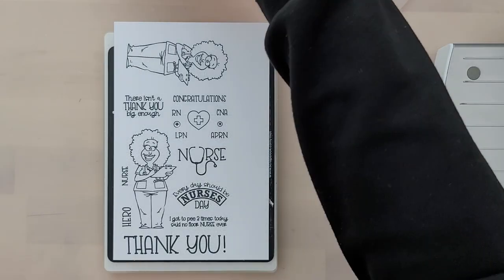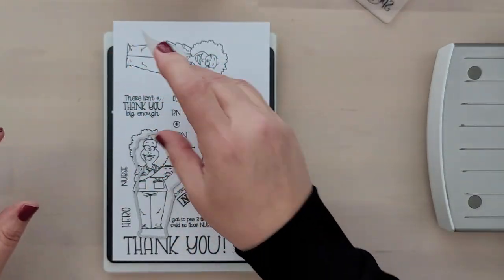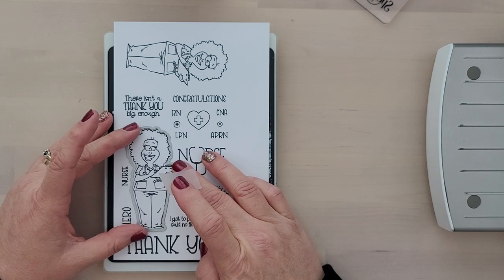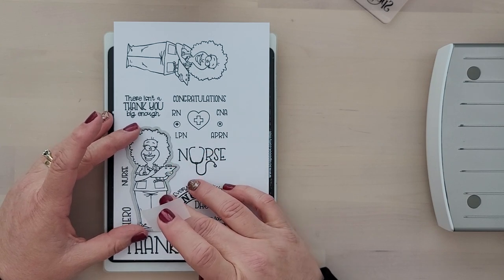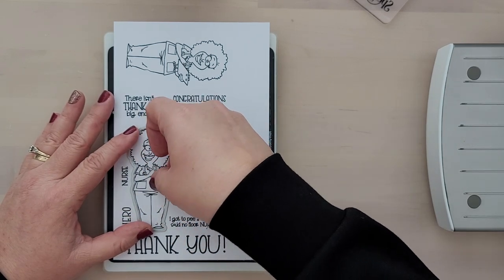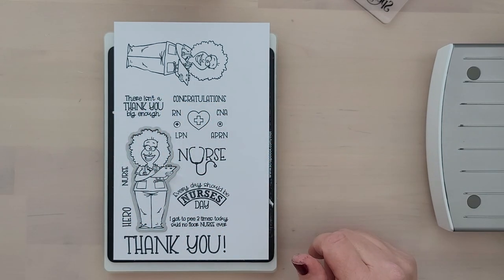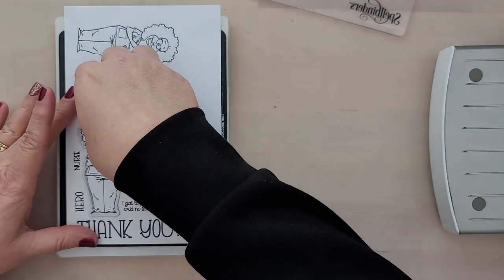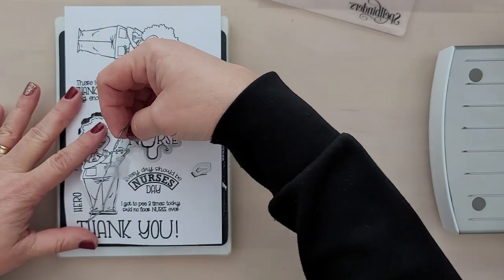The first step is to stamp out the images. I'm using Memento Tuxedo Black Ink onto Express It Blend cardstock — this is just my preference. I recommend that you use the cardstock and ink that you prefer. Once we have these stamped, we'll take them to the die cutting machine and cut them out. I'm loving that Whimsy offers dies for the stamp set; I prefer dies even over my Scan & Cut.